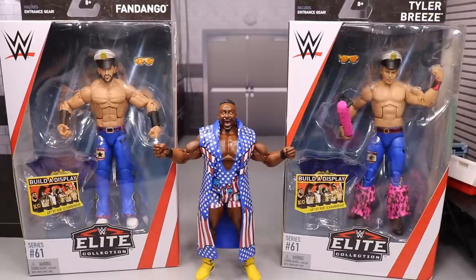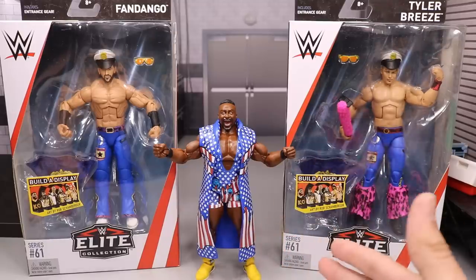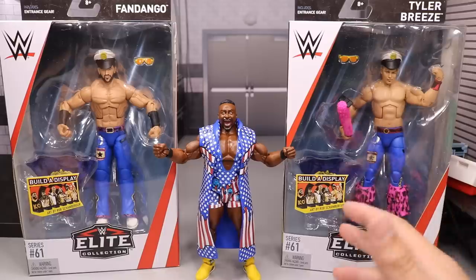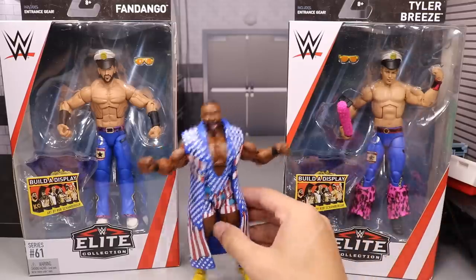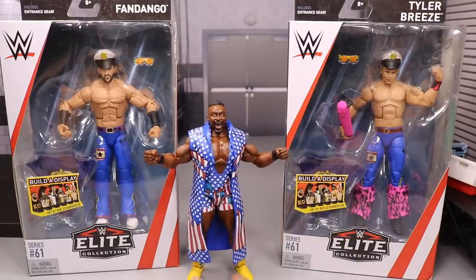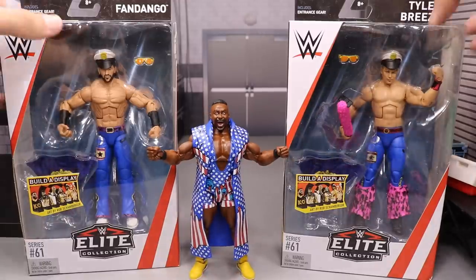Right here we have the Fashion Popo and Big E. I went ahead and opened Big E because I wanted to use this figure in my SummerSlam Predictions video — I wanted the full America attire. We're going to look at New Day all together — this is easily the best New Day set. I think they knocked it out of the park with all these colors. But let's go ahead and crack Tyler Breeze and Fandango out of their packaging and see what they look like.